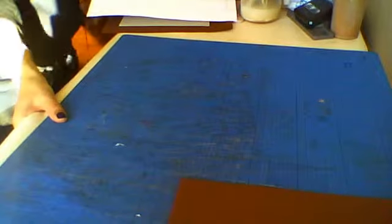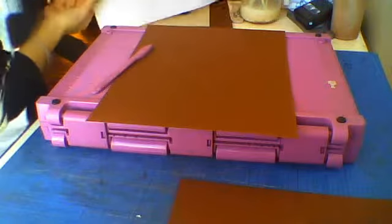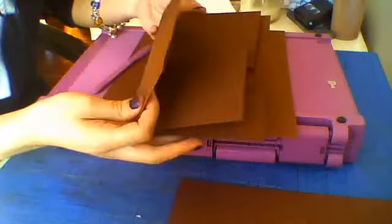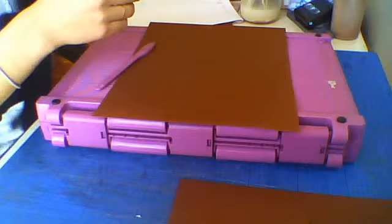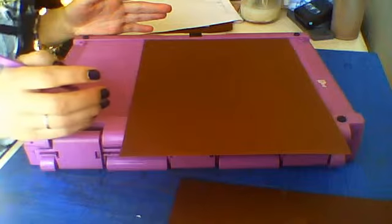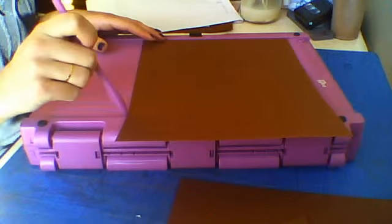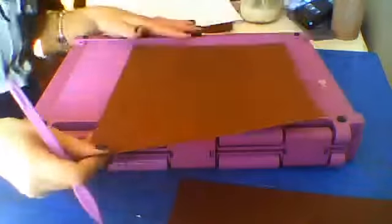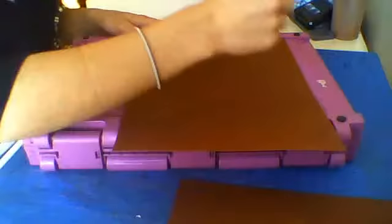Let's get started. First we need our strong board — our cardstock. All of this together is one page only. From each page you will need a piece of cardstock that measures 11 by 8 and a half. For the whole album you need 6 pieces like this — 11 by 8 and a half.